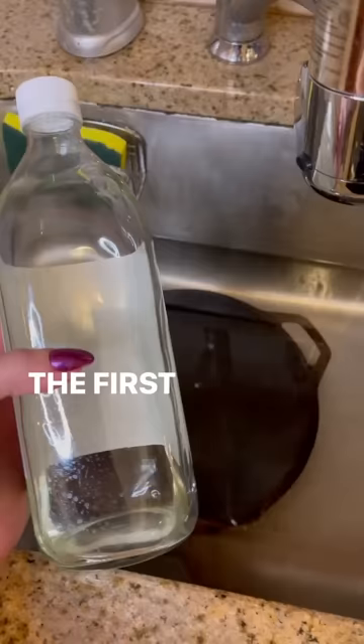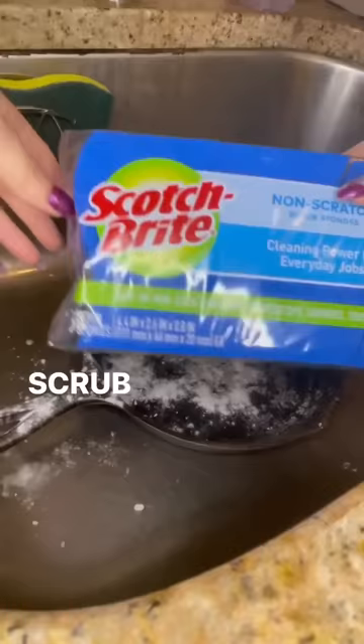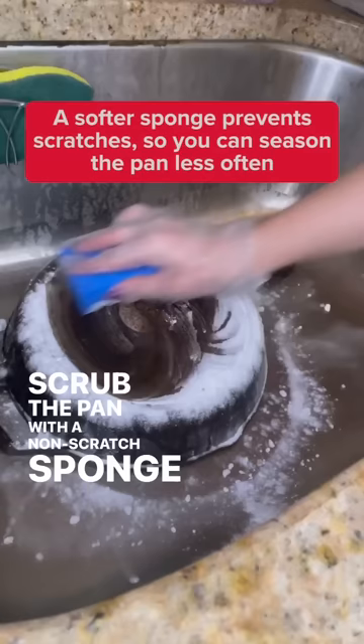The first step is to bathe your cast iron in a solution of water and white vinegar for an hour. After, sprinkle the pan with baking soda. Scrub the pan with a non-scratch sponge until all the rust is gone. I like using Scotch-Brite's non-scratch scrub sponge.